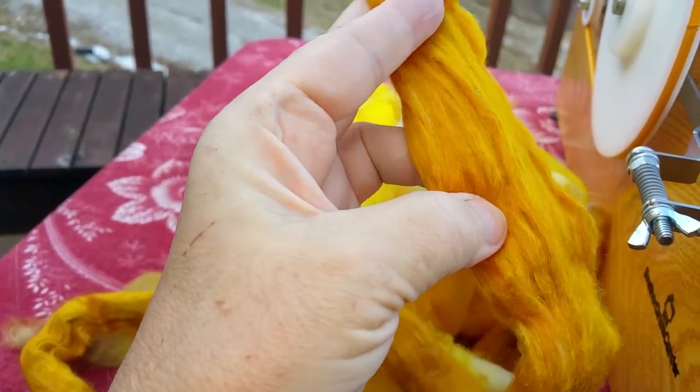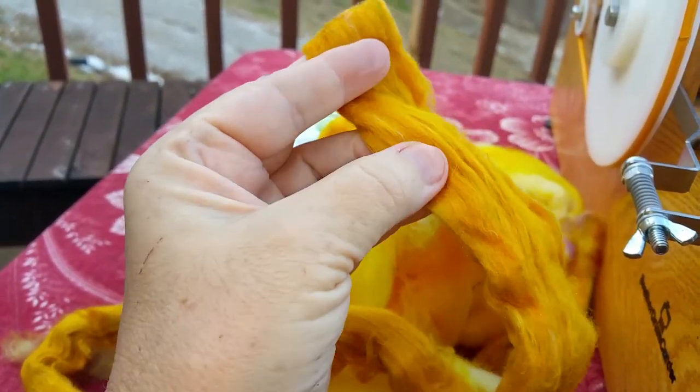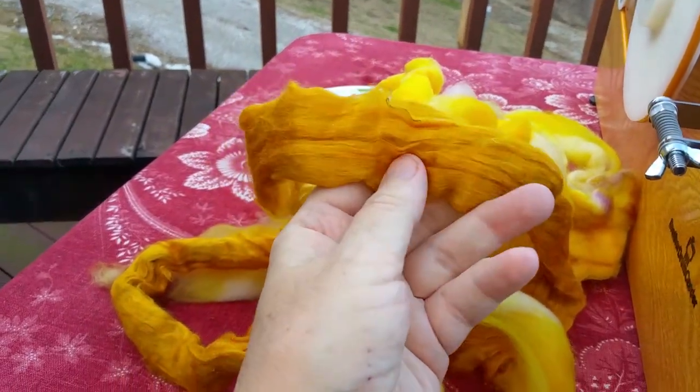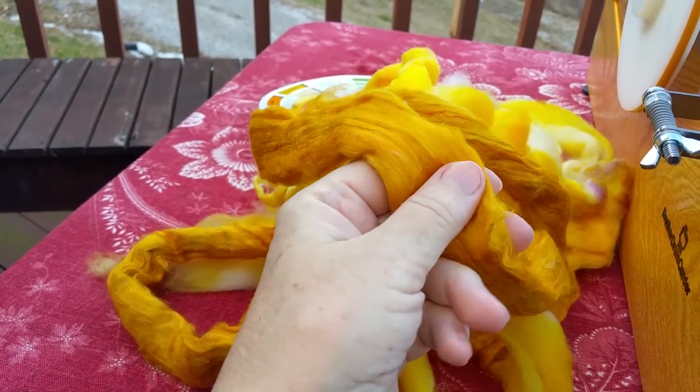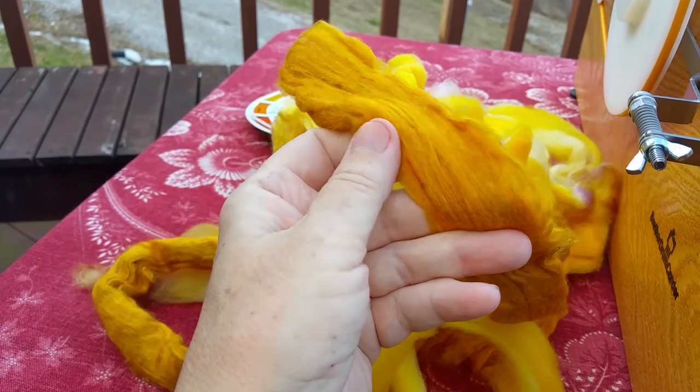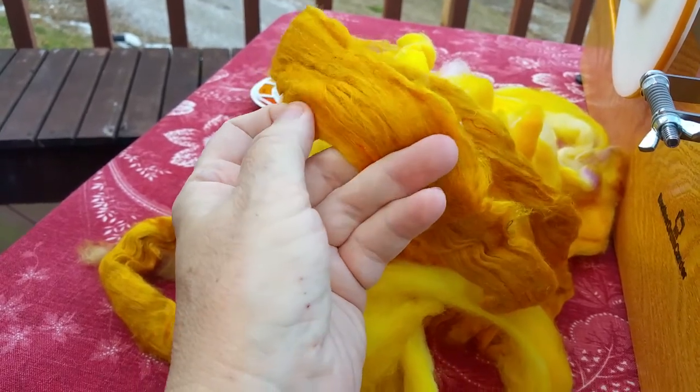But the fibers are short. It's a great way of using silk in your projects, but you usually need something else with it, or you're going to have to spin it very tightly because the fibers are so short to get them to stay together and not come apart.